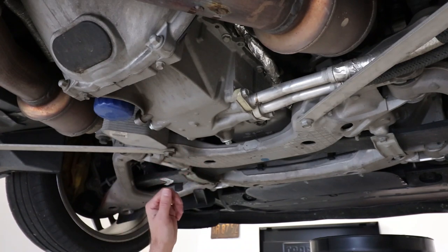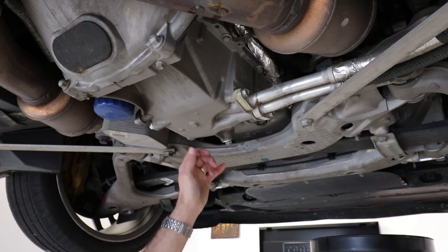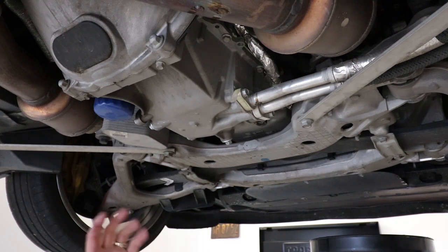Here we're under the car, and Terry's about ready to go ahead and take the two oil plugs loose. We've actually got one that drains the dry sump system and the other one drains the pan itself. Most of the oil is actually held in the dry sump tank up above under the hood, so the pan underneath doesn't hold a heck of a lot, but we have to be able to drain both of them out.